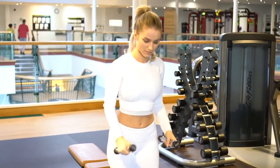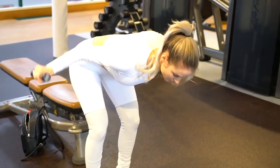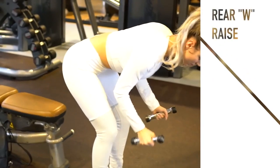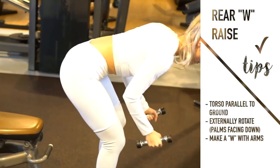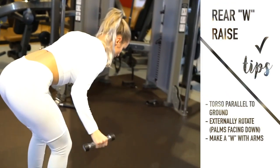For the fourth warm-up we're doing a rear delt raise — again 10 to 15 reps, just until you feel warmed up through that range of motion. I'm bending over so that my torso is nearly parallel to the ground, and I have my arms in what I like to call a W formation — kind of making a W with my arms.